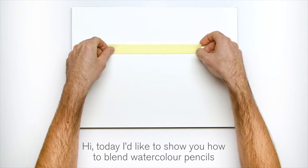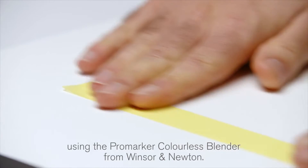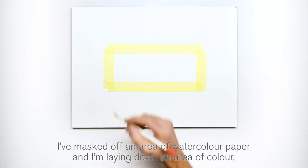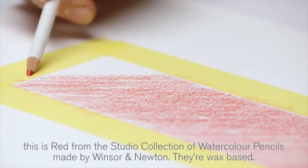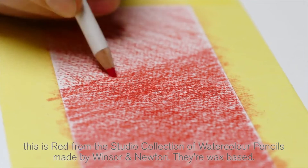Hi, today I'd like to show you how to blend watercolor pencils using the Pro Marker Colorless Blender from Winsor & Newton. I've masked off an area of watercolor paper and I'm laying down an area of color. This is red from the studio collection of watercolor pencils made by Winsor & Newton. They're wax based.